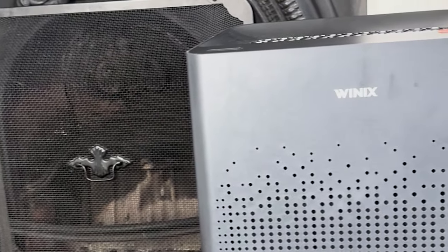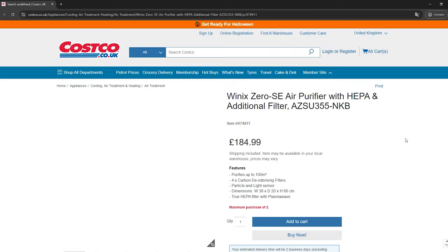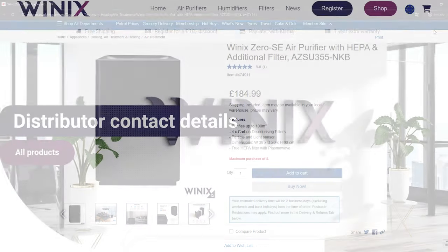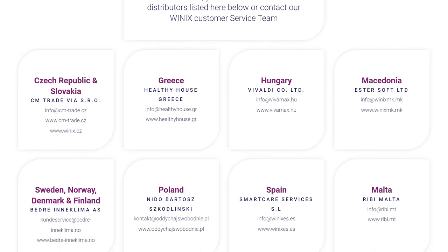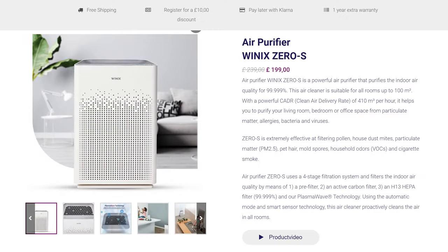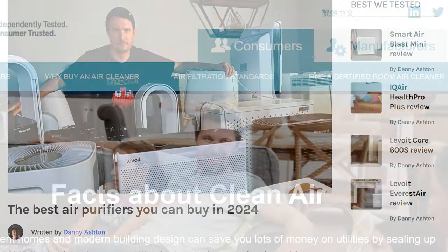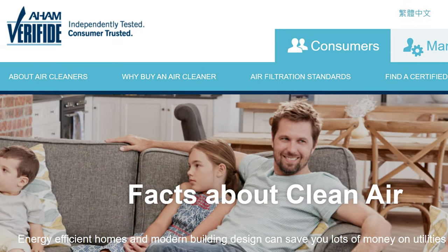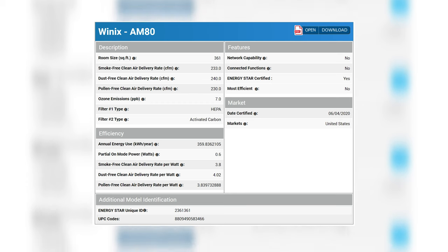As with all devices we test at House Fresh, I bought this with my own money. I paid £149.99 from Costco.co.uk, though it's generally found for a bit more, between £180 to £200, and is readily available with a number of retailers in the UK and Europe. This is pretty much the same device as the Winix Zero S but with a slightly different colour, unique to Costco. Winix is really good because they send all their devices to AHAM, and this one has good CADR scores for the price.